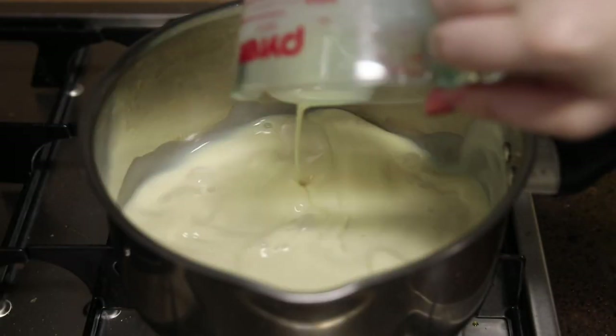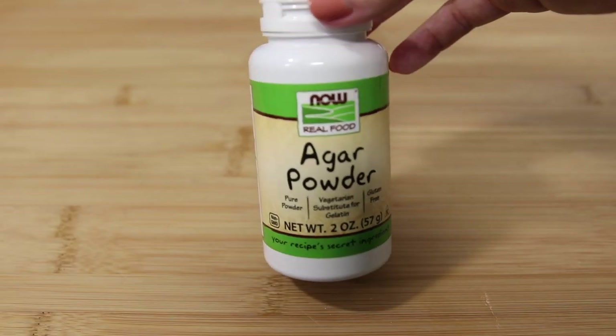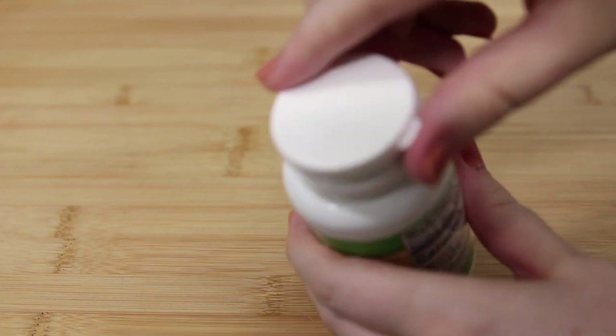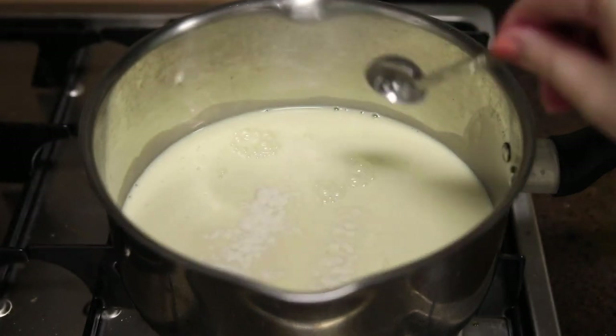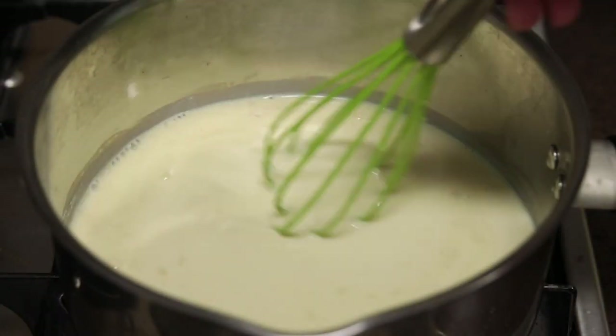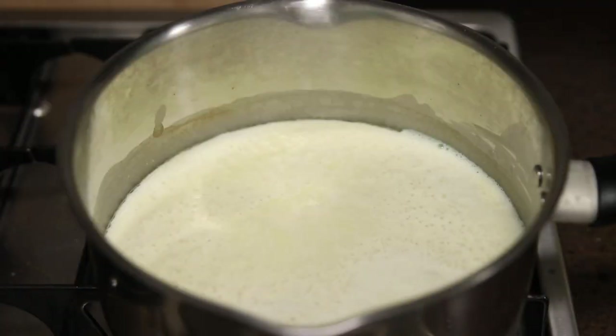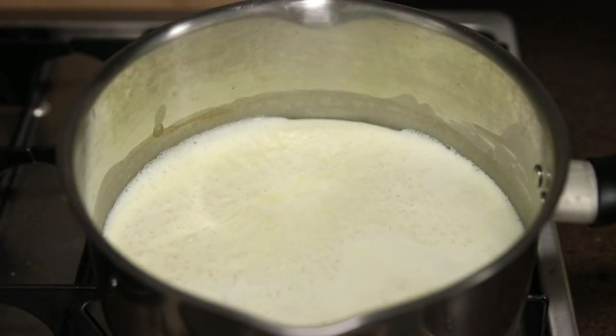And now we're finally going to start working on the flan. Pour two and one fourth cups of soy milk into a pot and add one teaspoon of agar powder. This is basically a plant-based version of gelatin — it's what's going to firm up the flan like eggs would do in traditional flan. Whisk that together and cook on high.